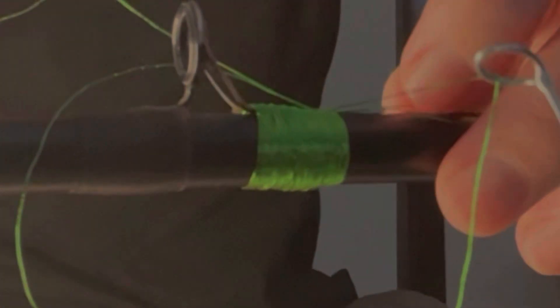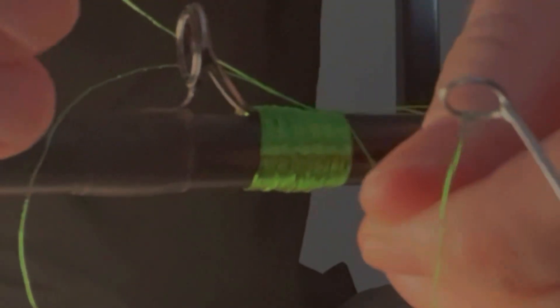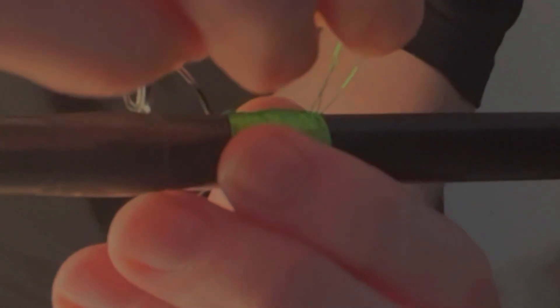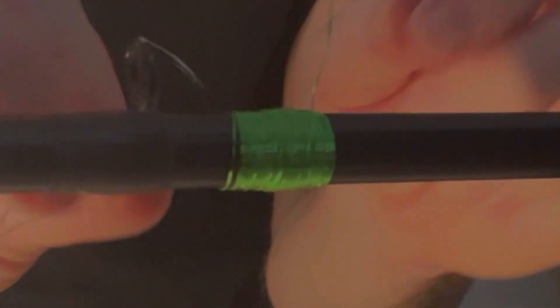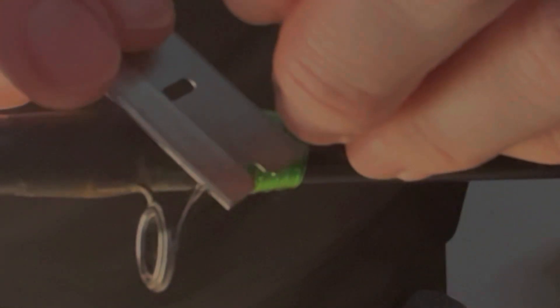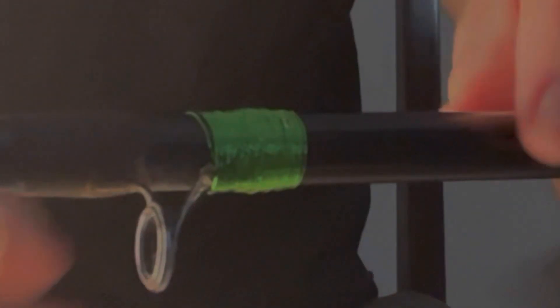Now all that thread goes back underneath there. I'm going to hold it tight with my finger, pull it off, cut it off, and then take that tag end and put it through that loop. Pull that loop right back through, and it's tucked back all the way under. Take a razor blade and cut it off as close as you can — and there it is, not standing up at all.